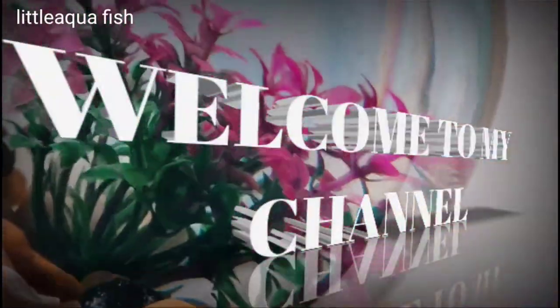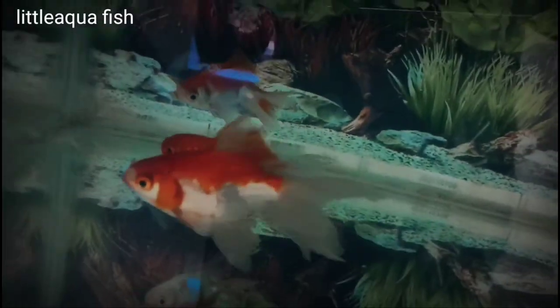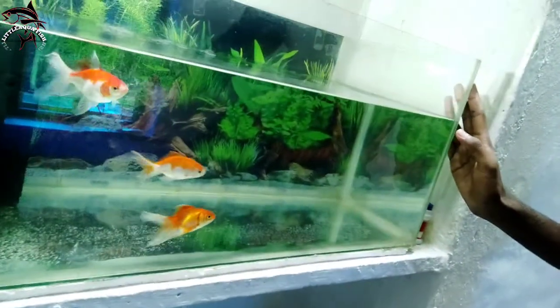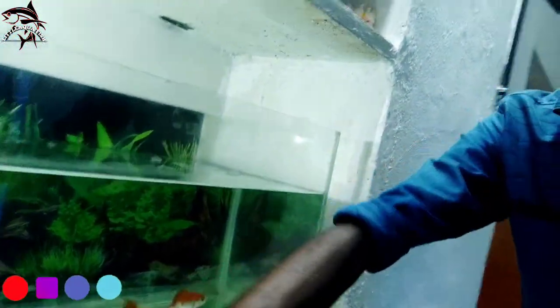It's a tank-free setup. I'm going to show you a few tips and tricks and show you how to use this fish. This is how to use the fish — it's about 60cm.